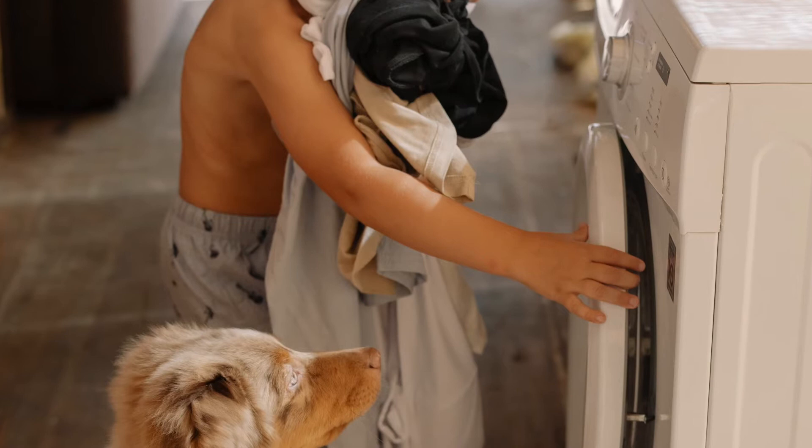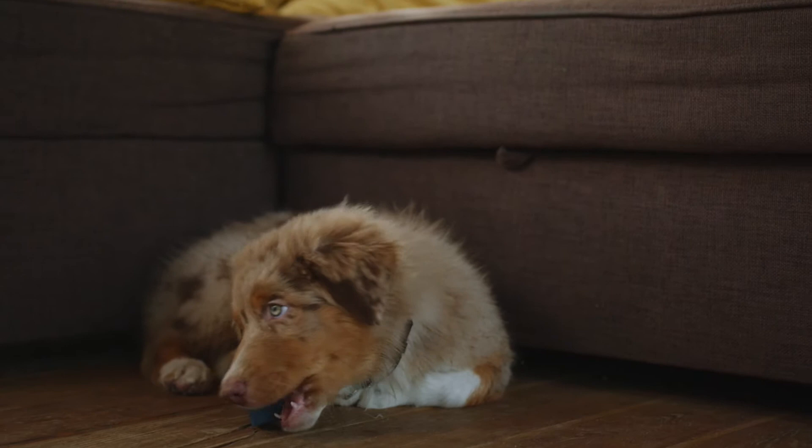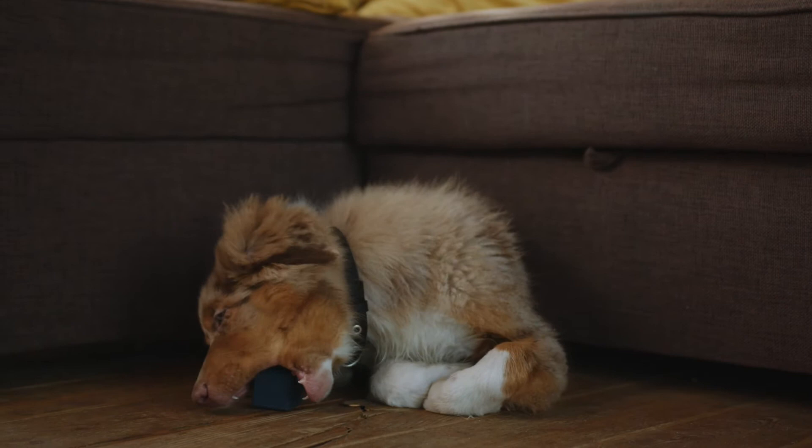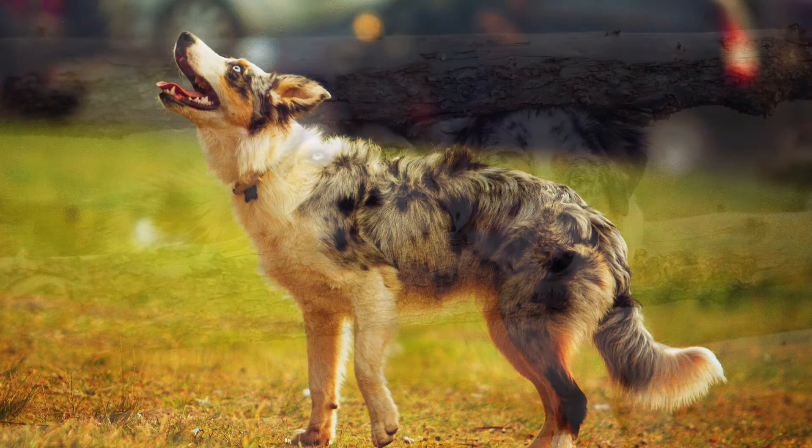Walk over to the crate and speak in happy tones to your Aussie puppy. Drop a few yummy treats near the door of the crate to get your dog interested in walking over with you. Once this is successful, move the treats to just inside the door of the crate where your Australian Shepherd will have to put his head in to retrieve them. Eventually, you will progress to tossing treats all the way in the back of the kennel. For dogs who are not food motivated, you might try placing a favorite toy in the crate.